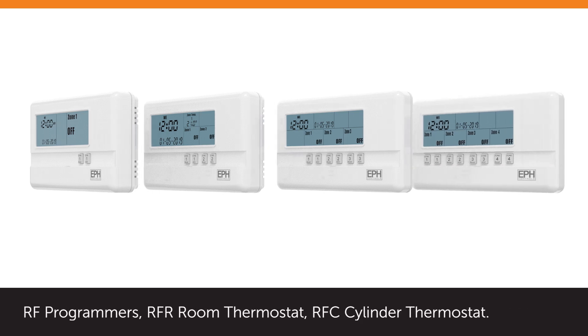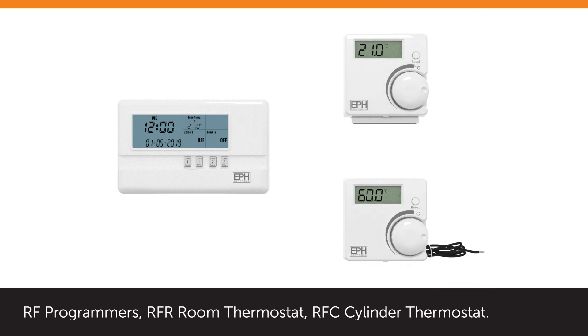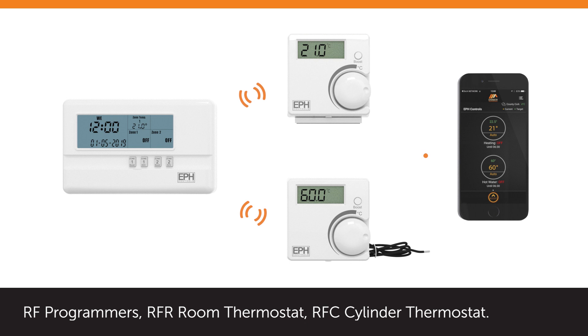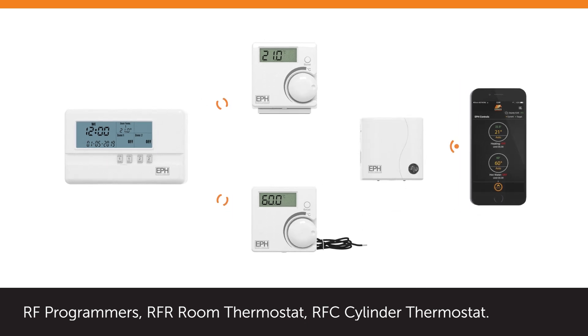These programmers communicate by RF with wireless room thermostat and wireless cylinder thermostat, and they allow remote app control through a smart device when used with a separate gateway unit.